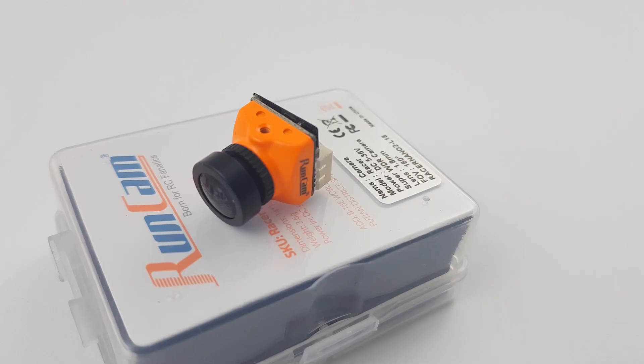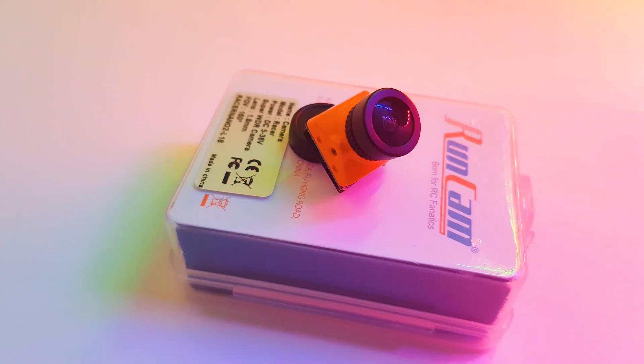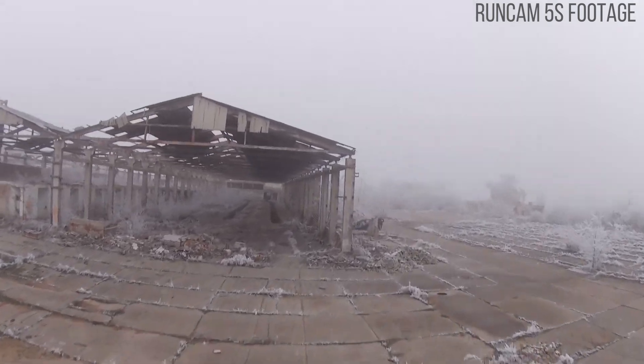We're going to be taking a look at its overall specs and also its latency testing. However, if you are looking for the video footage, I don't have any due to the weather and there's no way I can fly outside. So with that being said, let's get started.